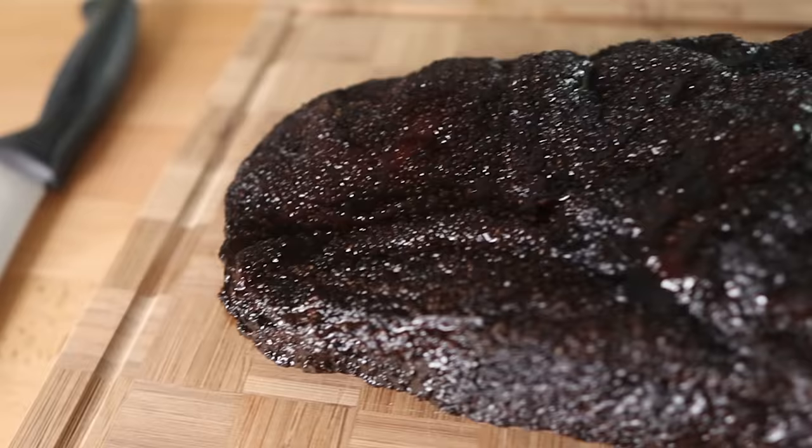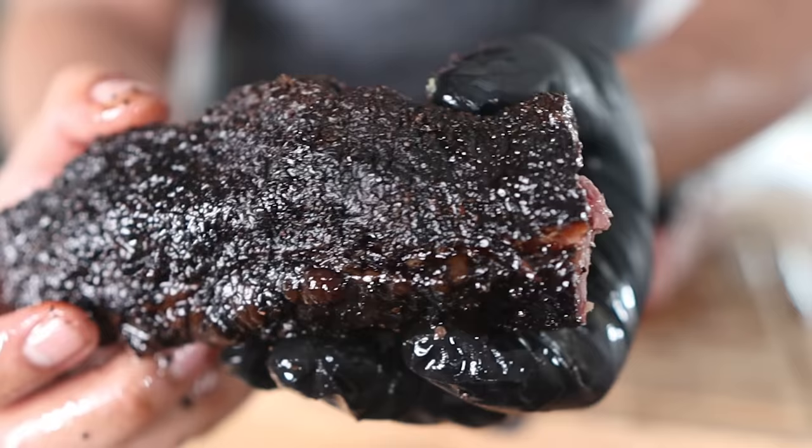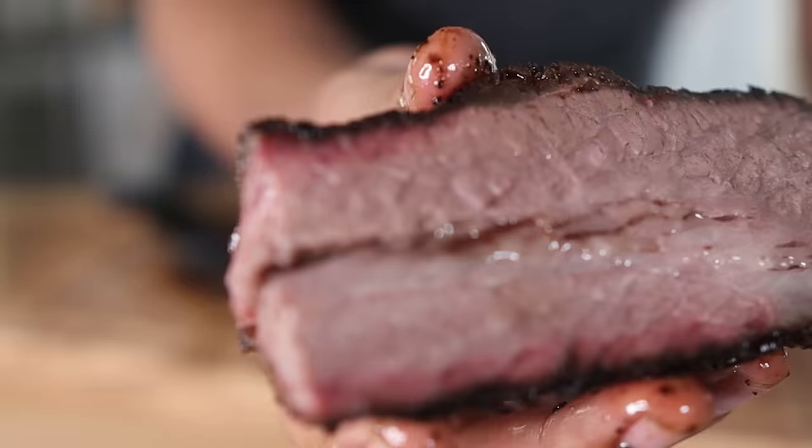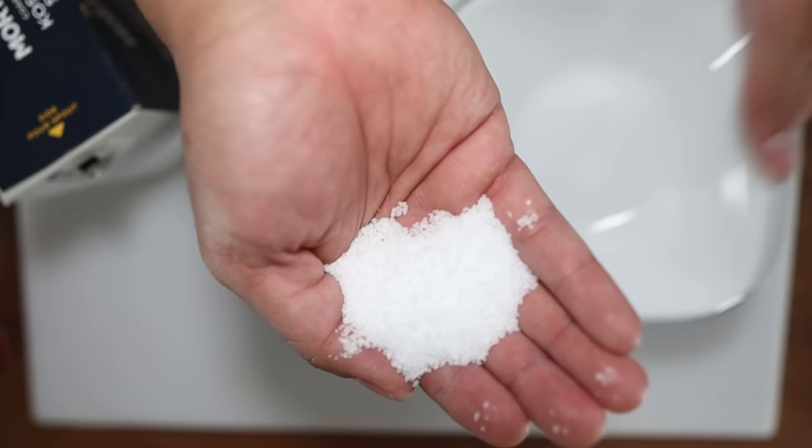The lack of pepper in his rub is mostly going to make the crust or bark of the brisket lack that trademark gritty texture. For those who've never had Texas-style brisket, that might sound off-putting, but the rough, crispy exterior mixed with the tender meat inside is just amazing. More concerning is the amount of salt. The basic rule of thumb for an American-style brisket is about a 1% salt-to-weight ratio. His brisket looks about 2000 grams, so he should be using about 20 grams of salt. I'm really hoping he adds more salt at a later stage.